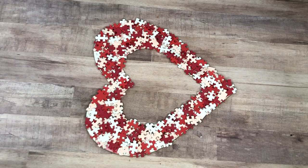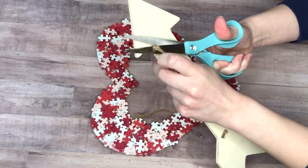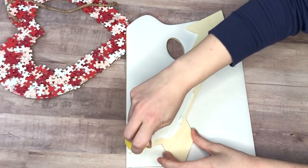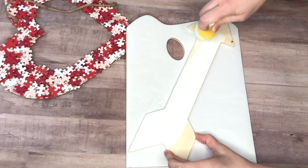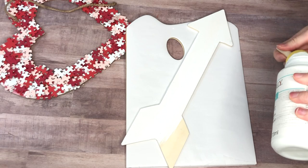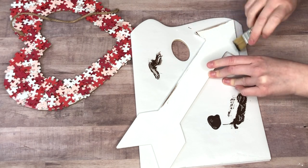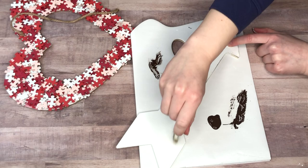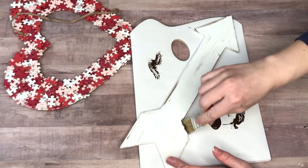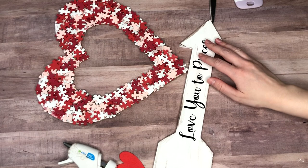Once everything was dry, I added the arrow sign that says 'Love You to Pieces.' I picked up this wood arrow from the Dollar Tree and cut off the rope it came with — saving that for later. First I painted the arrow white using my go-to Waverly white chalk paint. Then, because I like to distress everything, I went in with a chip brush and Apple Barrel dark brown — I believe it's Cypress Umber or Burnt Umber — just dirtying up the edges to add definition.